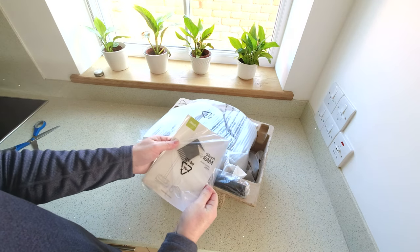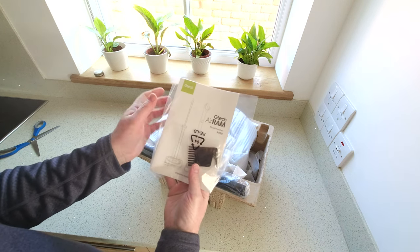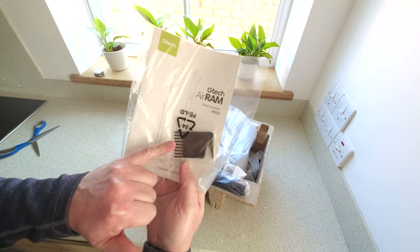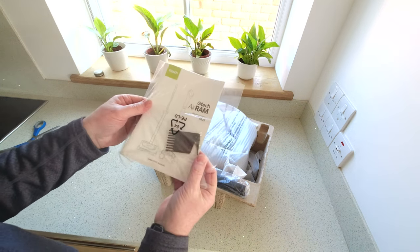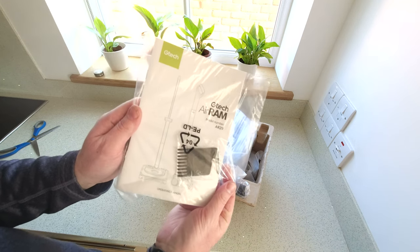So it's model number AR29, and it looks like we've got a hair removal tool from the roller just here, which wasn't in the original. That didn't come with it five years ago, so it's just a user manual in there.